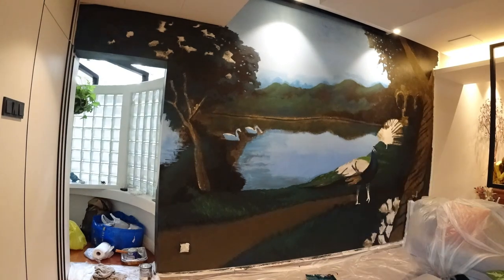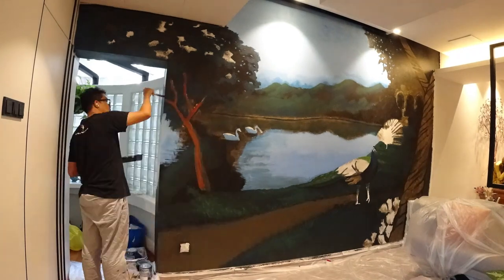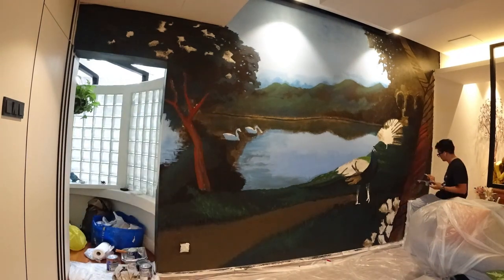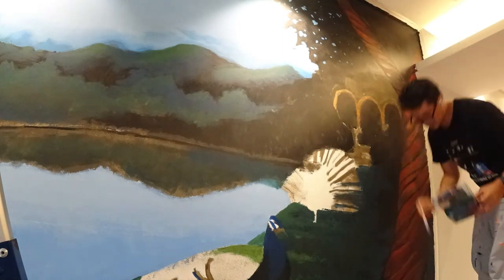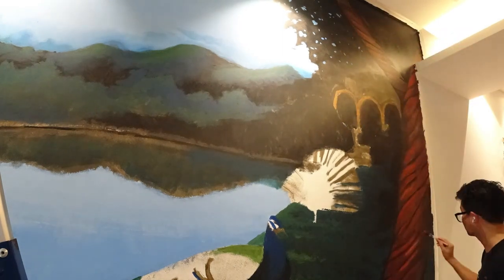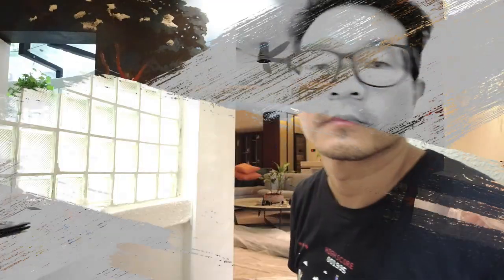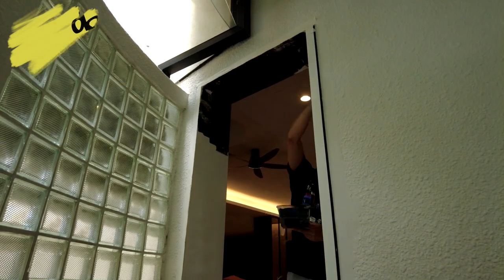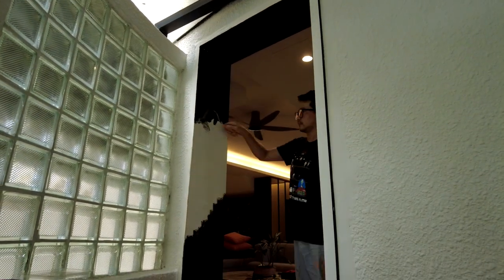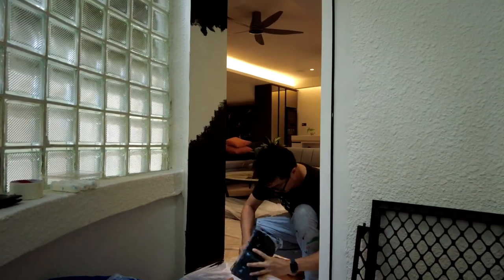So here we go. Hey everyone, this is day three. We're in the powder room, but I decided to add those panels in too, to give it an immersive effect when you're walking in. More on that after I'm done, so you get to see the whole entire effect.